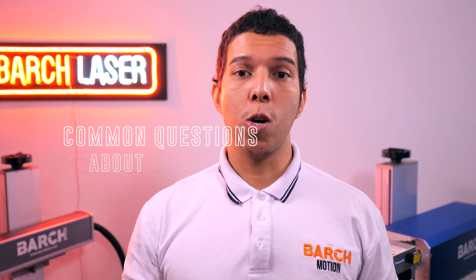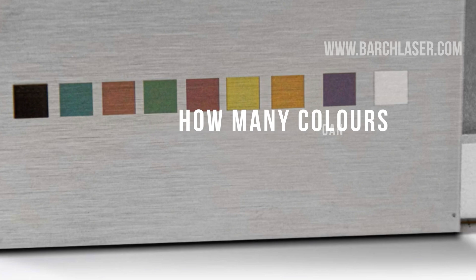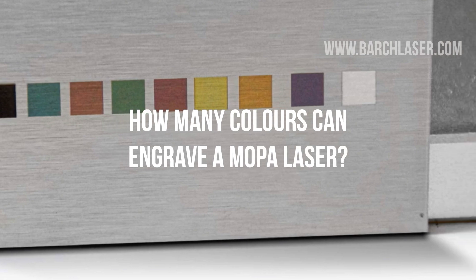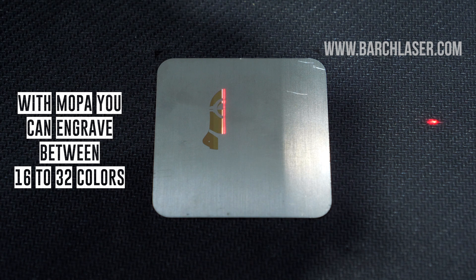Today I'm going to give you information that most of the sellers in this industry don't tell you. I'm going to tell you the truth about this technology, and it's going to be up to you if you want to buy it. The Mopalaser technology can engrave 16 or more colors, but only on stainless steel.